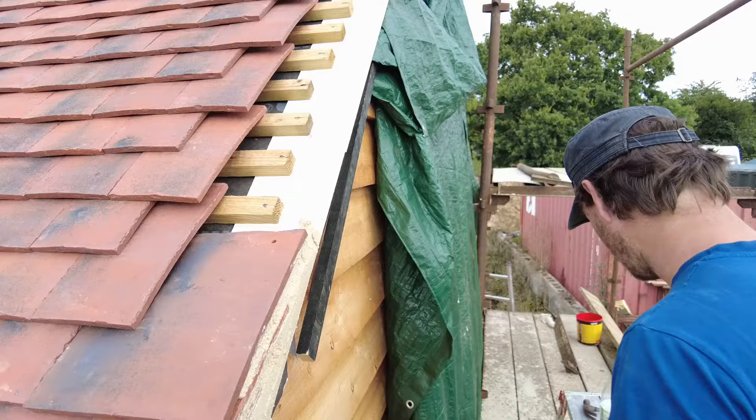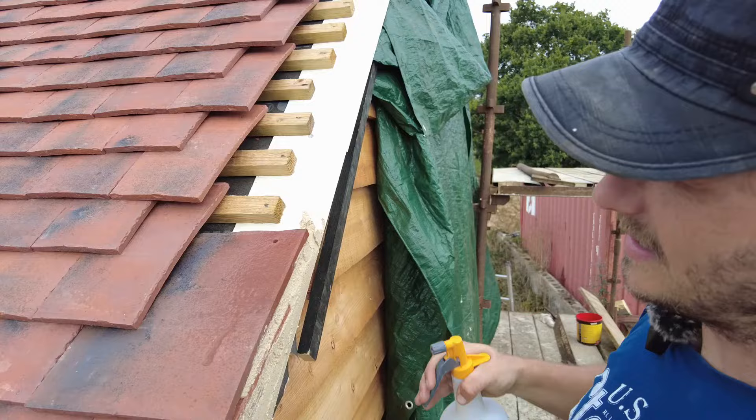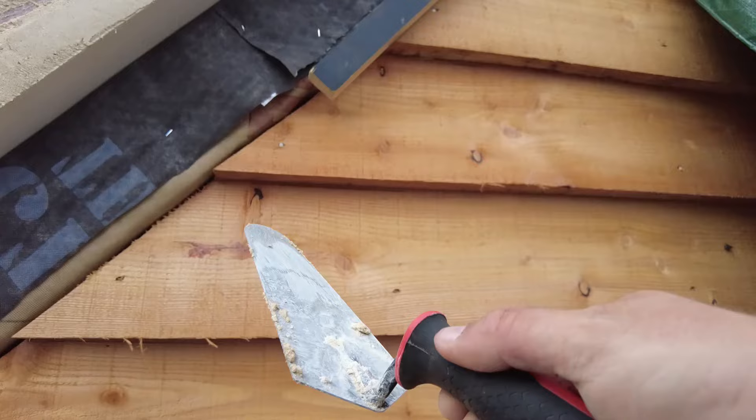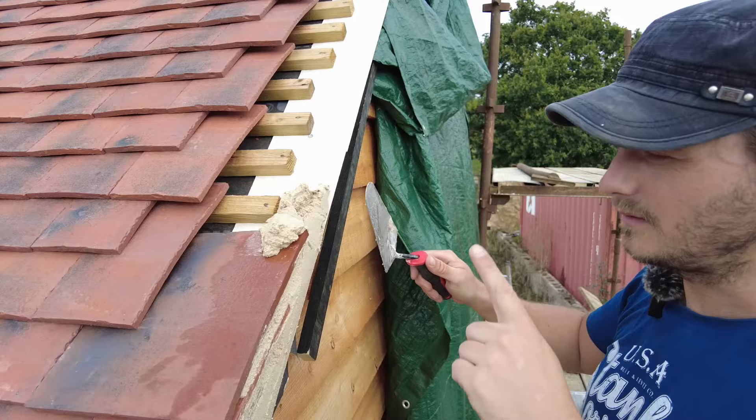Old school mortar. First of all, you want to spray a little bit — you're on the rickety scaffold. A little bit of spray gives it a chance for the mortar to go well. I use a gauging trowel. If you want to know the mortar mix, I've linked that video up here, and also the video about how to cut those tiles as well.